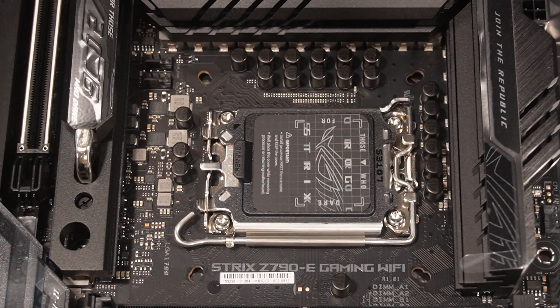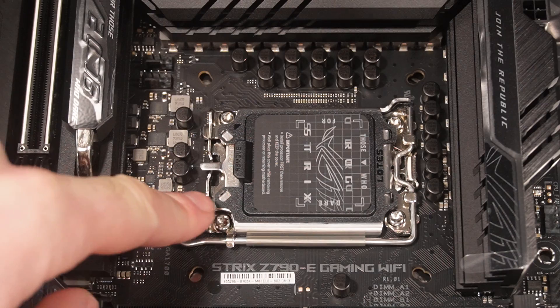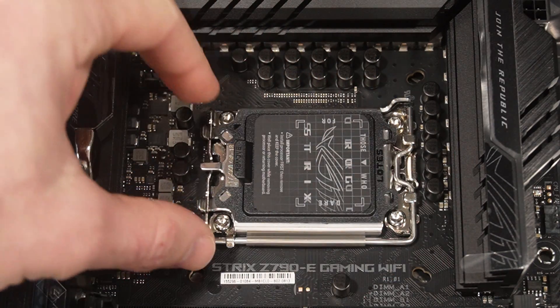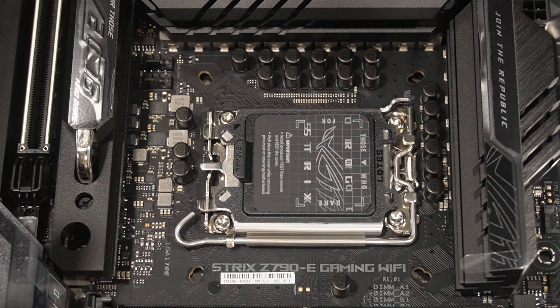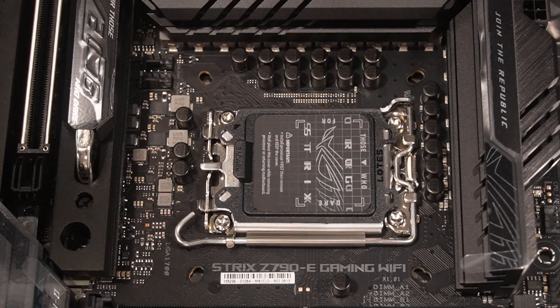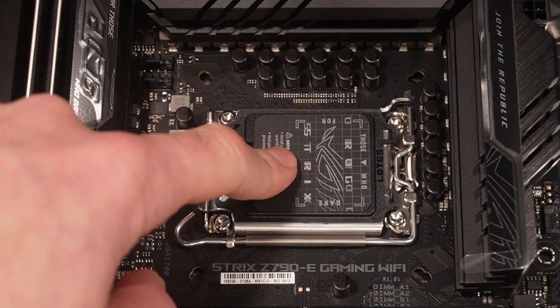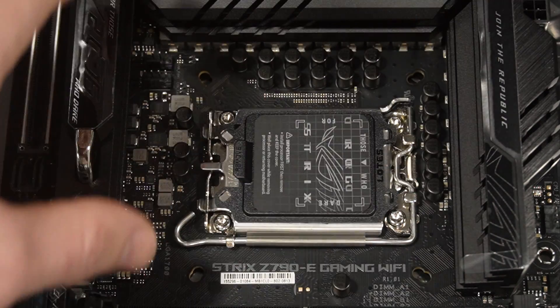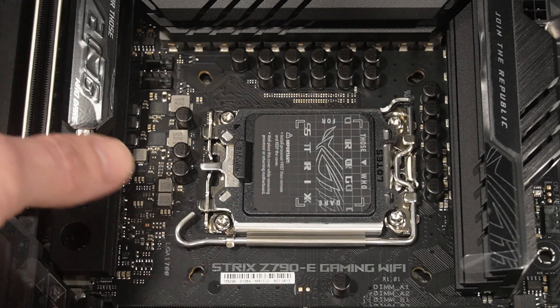First thing we're going to install is the CPU. I was recommended to get a Thermal-Rite Intel anti-bending buckle pressure plate, which replaces the stock bracket. I'm not going to do it today — I'll do it later. It was recommended because it helps with thermals. I'm not going to overclock, but the room isn't air-conditioned and gets hot in summer, so I'll do another video once that part arrives.